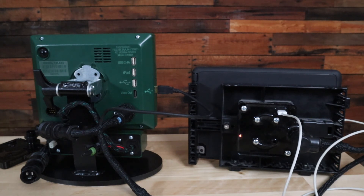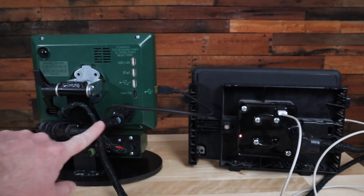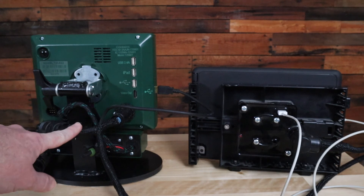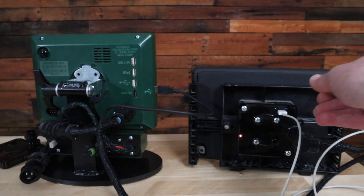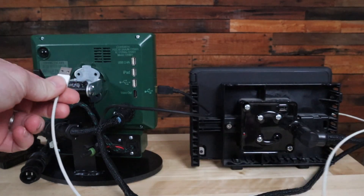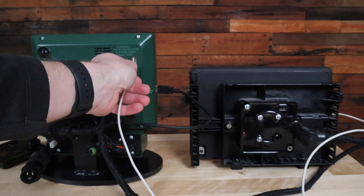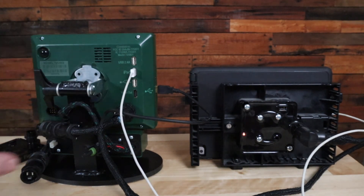It should not be used with a Generation 2 2020. If you upgraded from a Gen 1 to a Gen 2, you may not have realized this module should be removed. What you'll need to do is remove the Y harness coming from the module to the back of the 2020, then take the charging cord from your iPad, remove it from the module, and plug it into the back middle port of your Generation 2 2020.